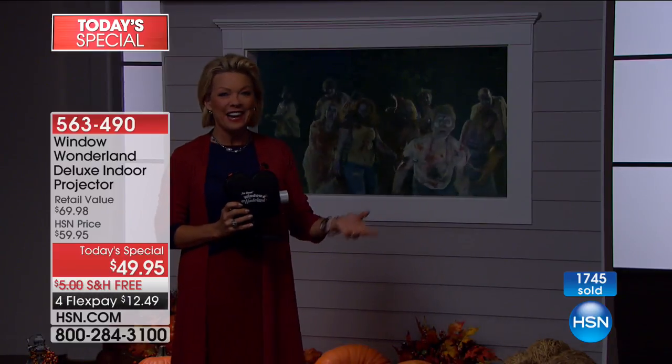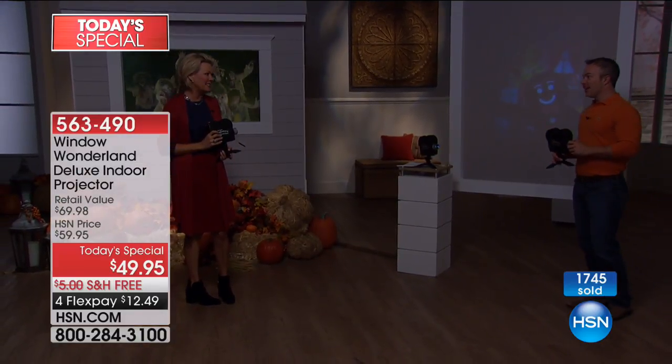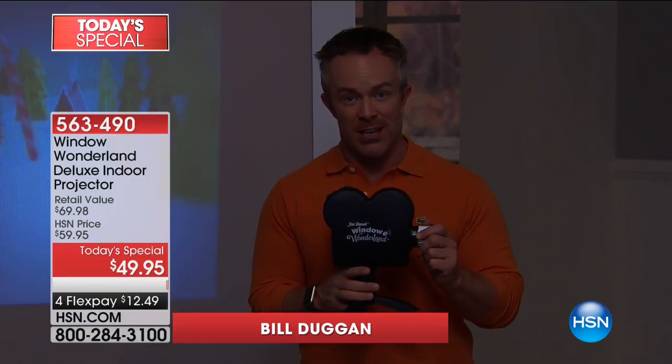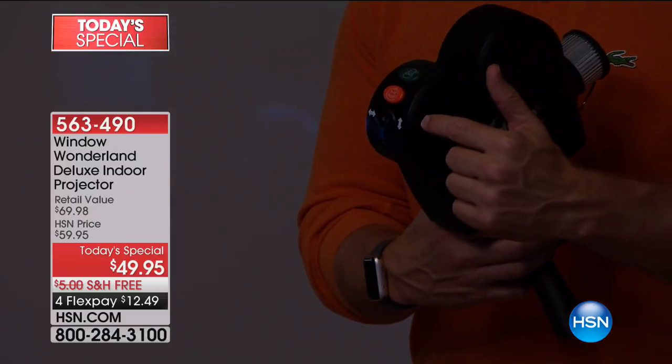My friend Bill Duggan is here. We always love low light, so this is perfect and really does cover a lot. Because we want to enjoy the holidays, we want our dollar to go a lot further — and that's exactly what the Window Wonderland does. With this one purchase, it's not just Halloween — it's Christmas and Halloween with more video options.